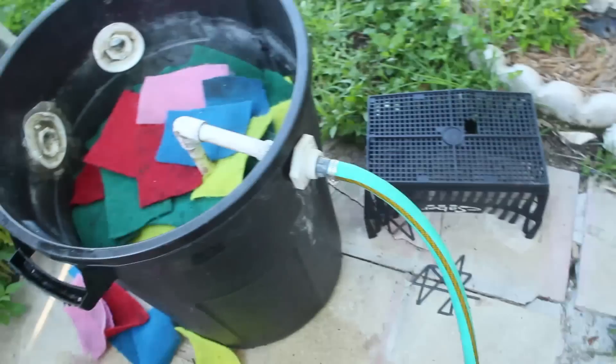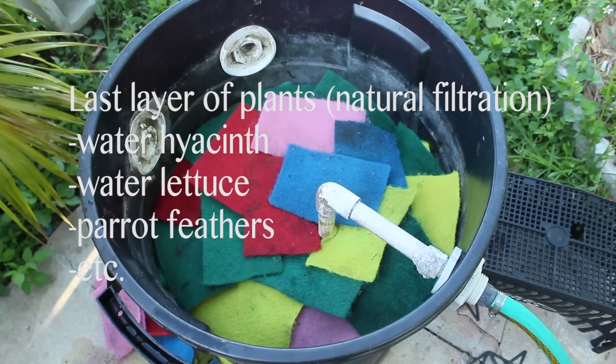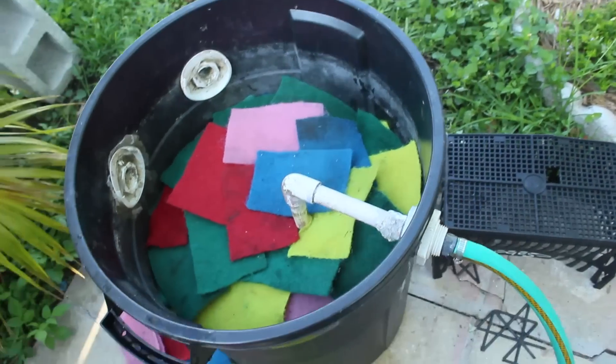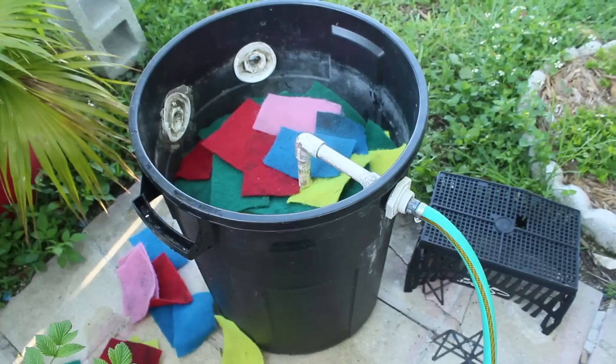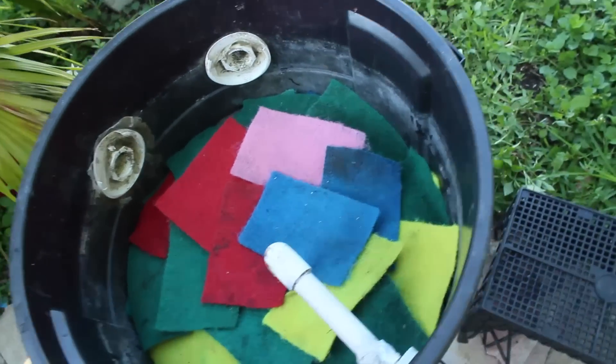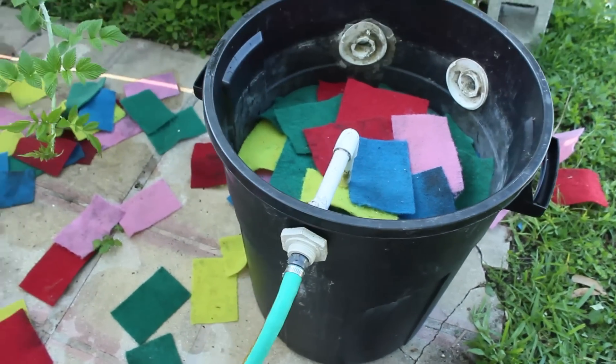Then I add water hyacinth on top as an extra filter - and it looks nice. It goes down and covers the trash can. It will take a while at first though. Here in Florida it's pretty quick because it's always sunny, but depending on where you are it might take a while before the water hyacinth covers the trash can.